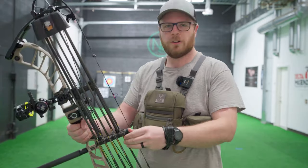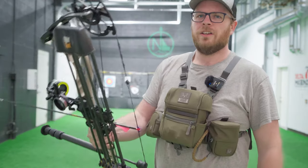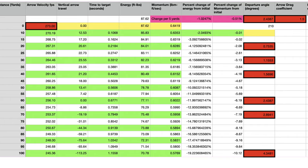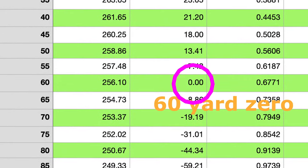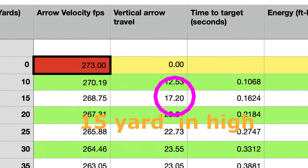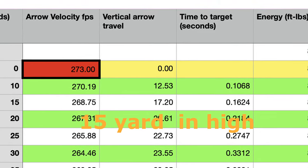We're out here at the local archery shop today. We're going to put the ballistics calculator to the test. They've got a 15-yard inside range here, and we're going to see if we can sight in the bow completely at 15 yards and find our sight tape. What we're going to do is figure out where our arrow should hit if we're shooting for 60 yards but only at 15 yards. I'll show that on the calculator — that's how high we're going to be looking to hit.